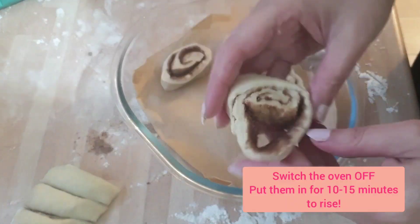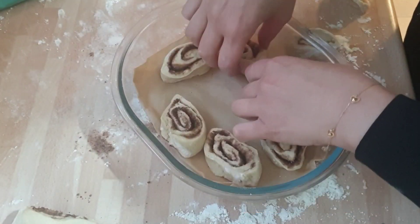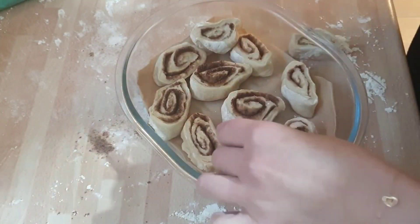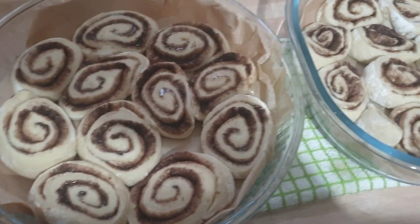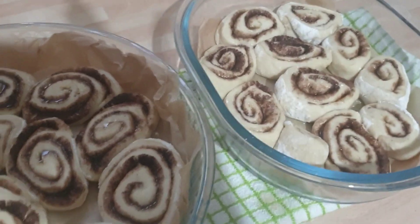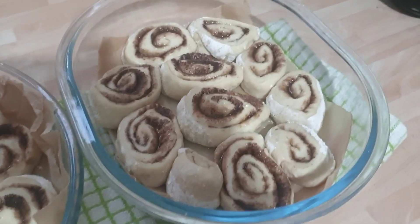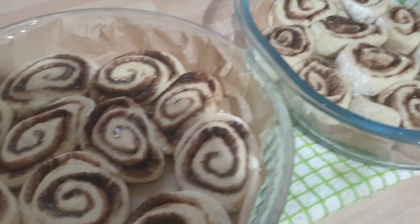The next step after arranging your rolls is to switch the oven off — remember you had to put it on initially, now you switch it off. It'll be nice and hot, and all you're going to do is place your dishes in the oven. This fast-tracks the rising process so instead of waiting two hours you get them to rise in 10 minutes. As you can see, I've just taken them out of the oven that was switched off — it was a warm oven — and they've already risen.